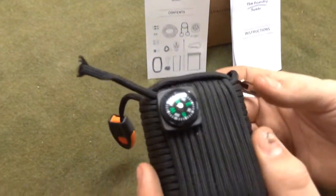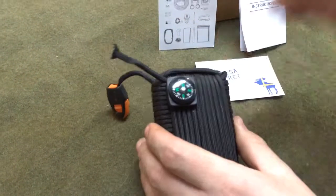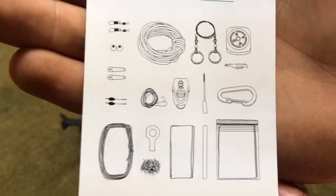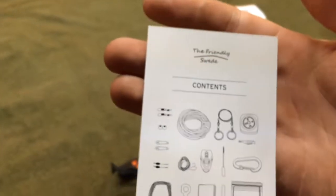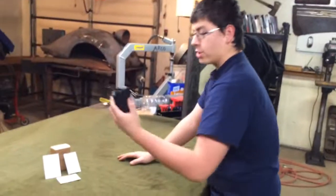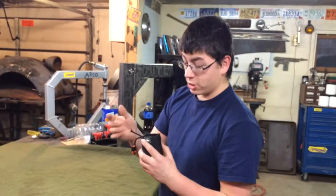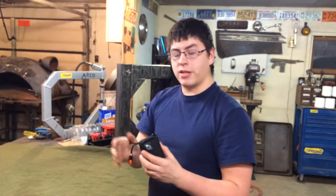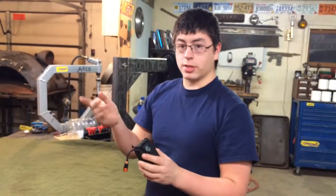It's a total of 20 things in there. The link will be down in the description where you can get this on Amazon. I checked before I came out here — I think it was $14, $15. I'll put the link to it in the description.